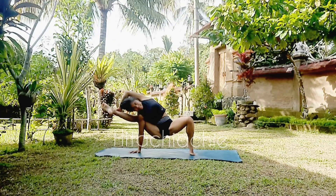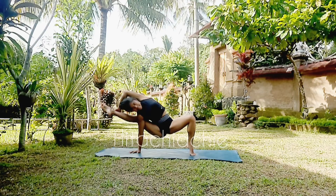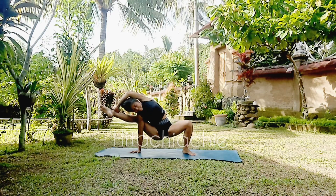Left heel up. Hold the pose here. Follow your breath. Push the hip a little bit higher.